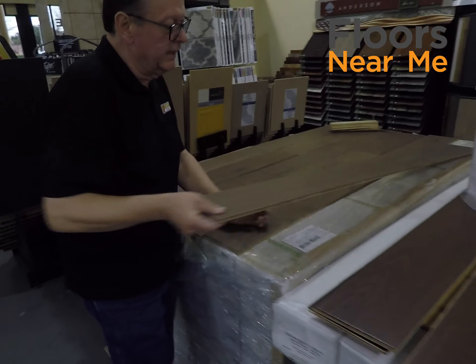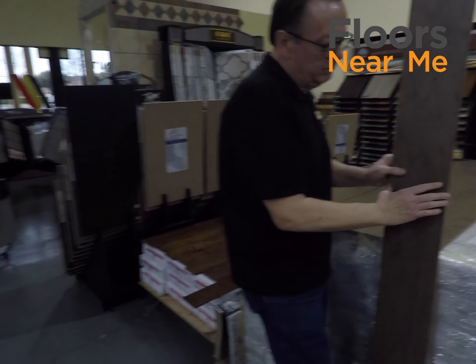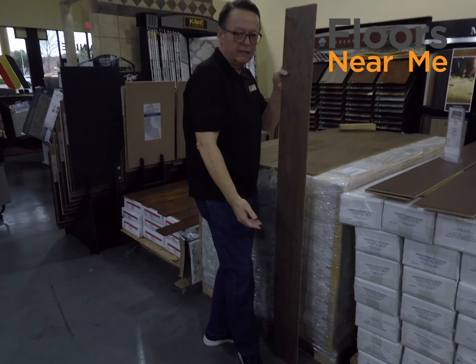This is a product — long planks. This is BPI Porta Vista Palmetto. You're looking at the wider planks, and this is about a six-foot plank on here.